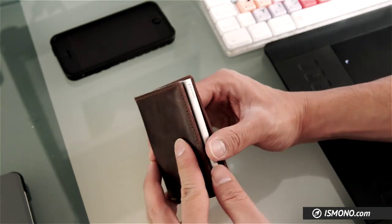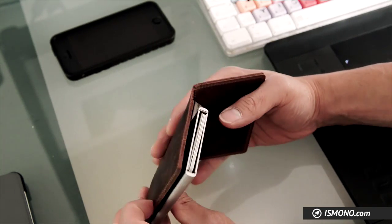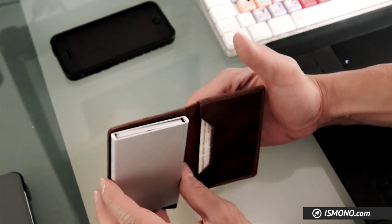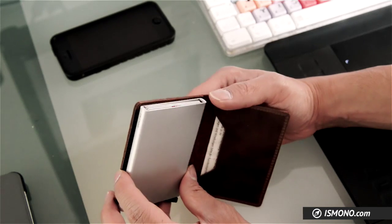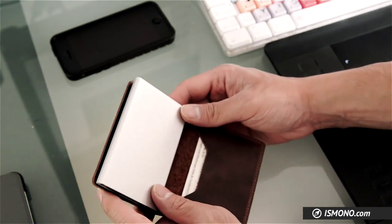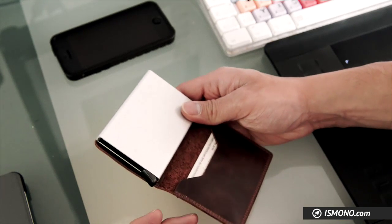The inside of the Secret Wallet has this main compartment which is made of aluminum and is actually RFID protected. A lot of new cards have the ability to transfer data over a wireless network or over a scanner or something.